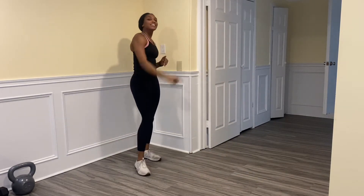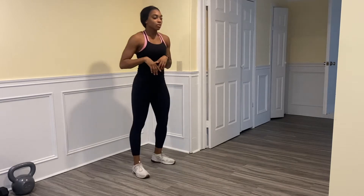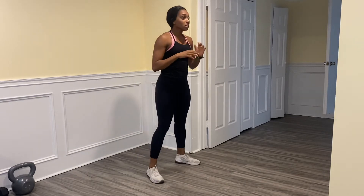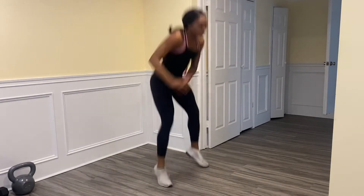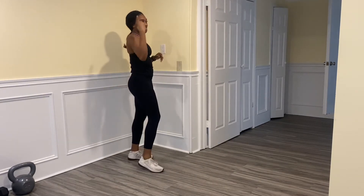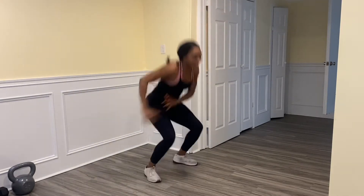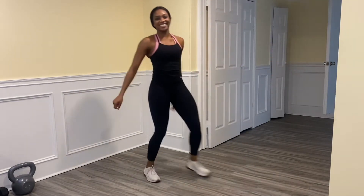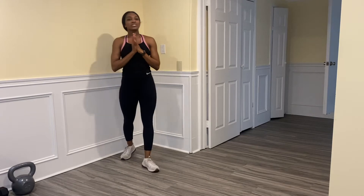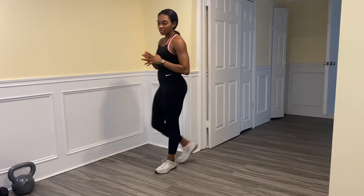Ready to take off down the court. We're going to do two more — stay alert. Ready — load up, shoot. Good. Last one — load up, pass. Good job.